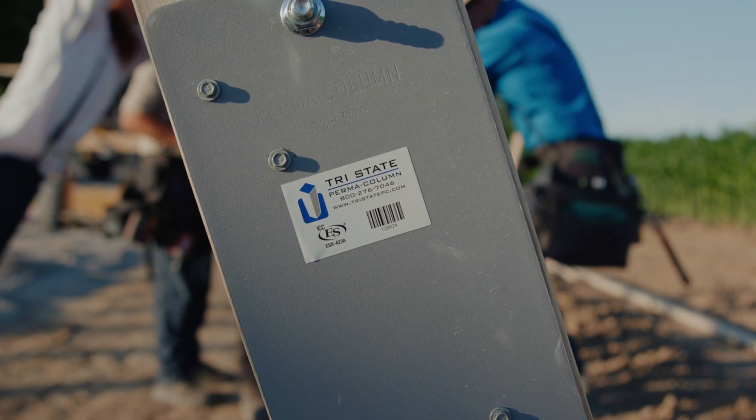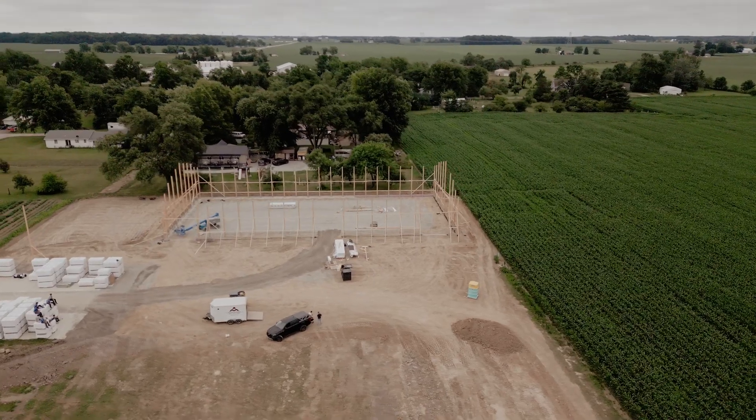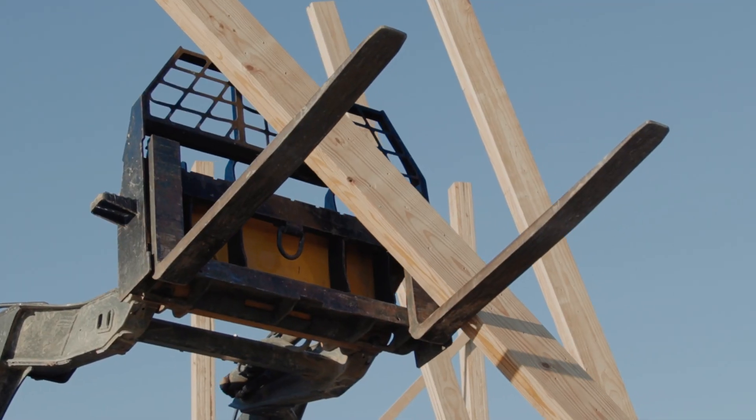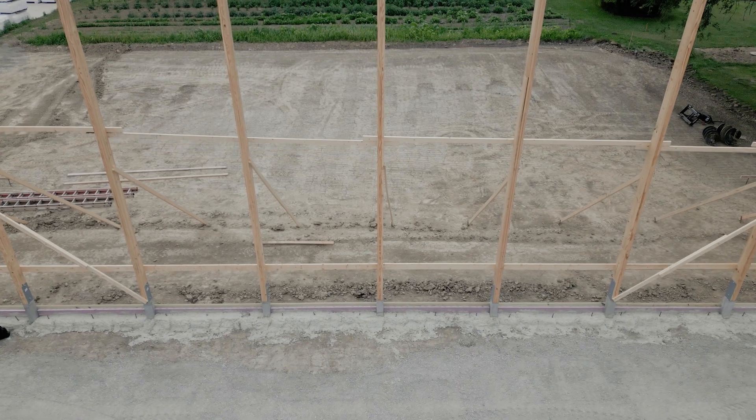Hi, my name is Matthew Gerber with Tri-State Permacolumn. We're a licensed pre-caster and distributor of the Permacolumn family of products, and today we're on a job site in Craigville, Indiana, and we're going to show you some tips and tricks, and ultimately our goal is to show you a better way to build while building your business.